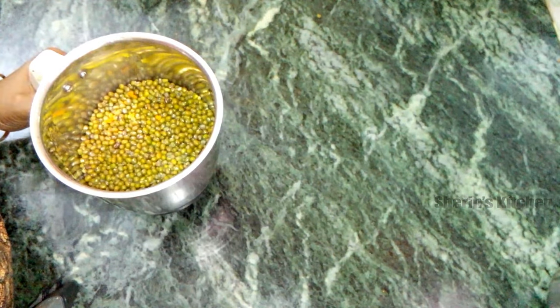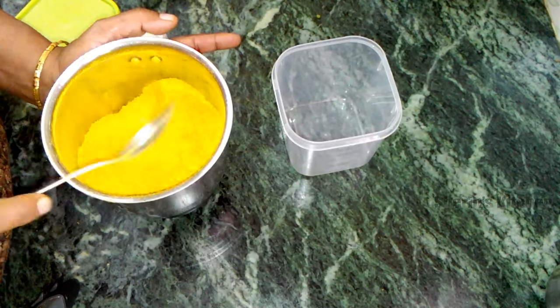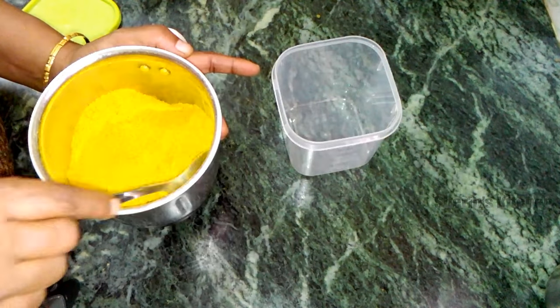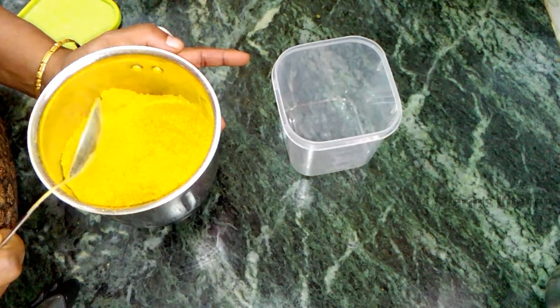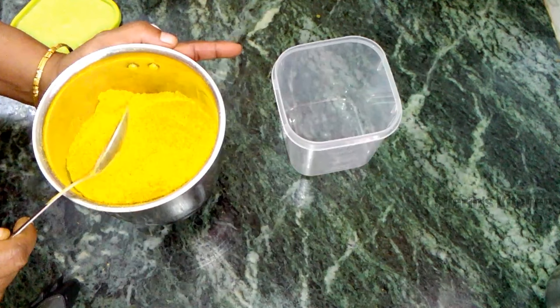We're going to cook this. It's a good pan. We're going to cook this. You'll see, it's a good color.